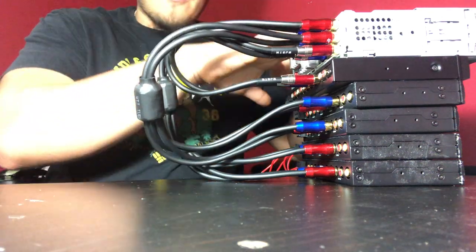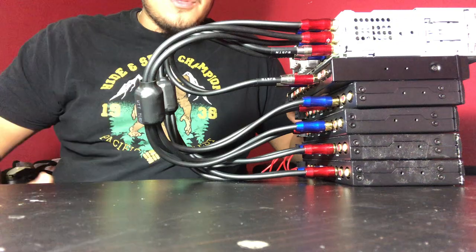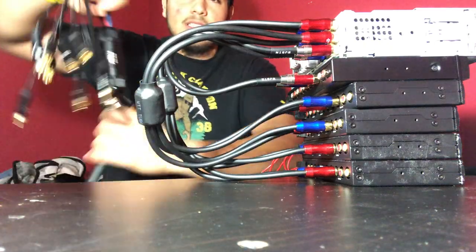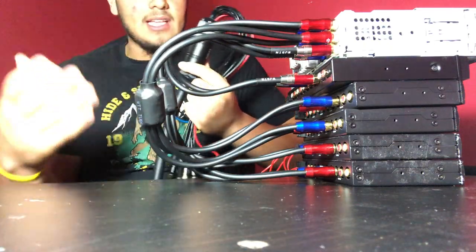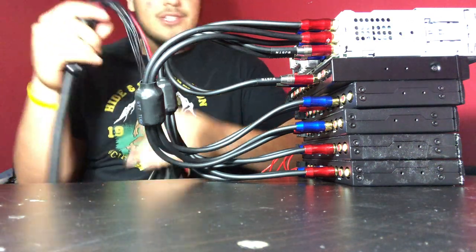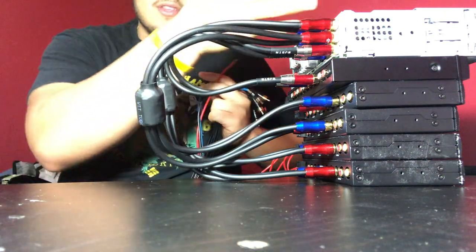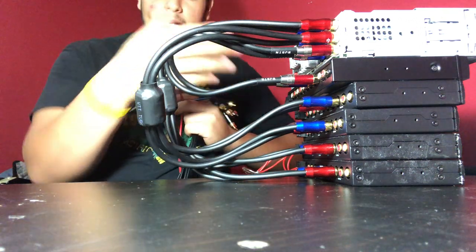So basically the signal goes from the radio to the equalizer, out from the equalizer through the Medusa to a crossover. This is a Medusa — Medusas come in different brands: DJ LED, PRV, RD Car Show — you can get your Medusa wherever you want. My Medusa has 10 channels and three conductors.